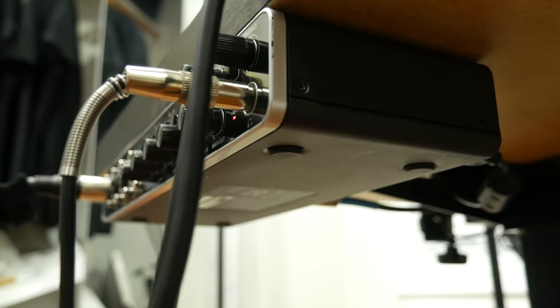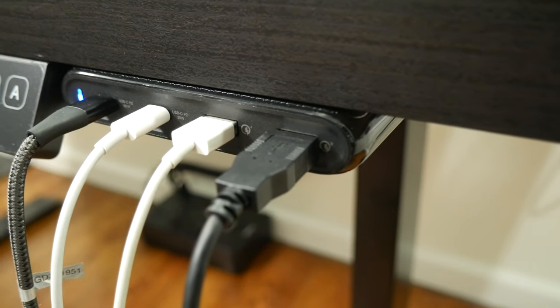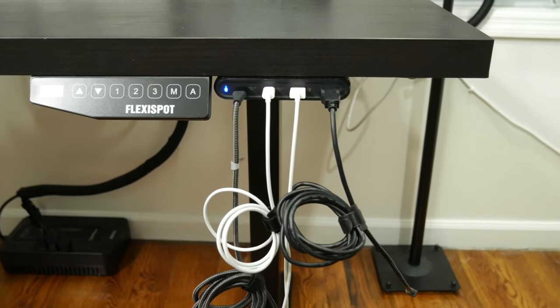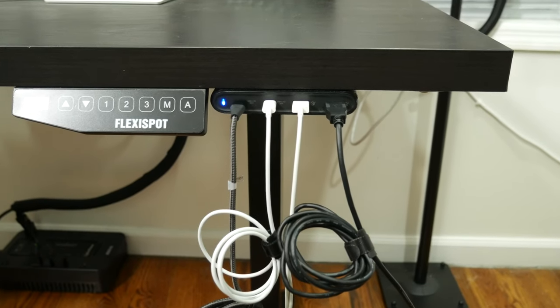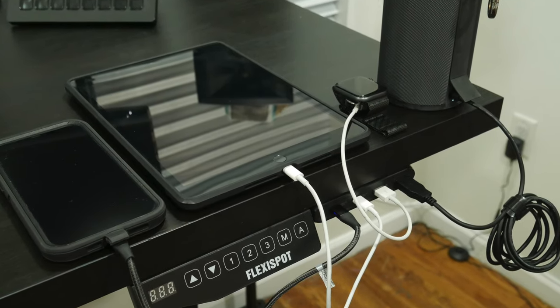I've got it attached to the underside of the desk with 3M double-sided tape. Also up front, we've got this 90-watt USB power hub. This plugs directly into my outlet and can fast charge up to 60 watts via USB-C. I used to charge my iPhone, iPad, portable power brick, Bluetooth speaker — pretty much anything. It can even charge my MacBook Air. I love this thing.